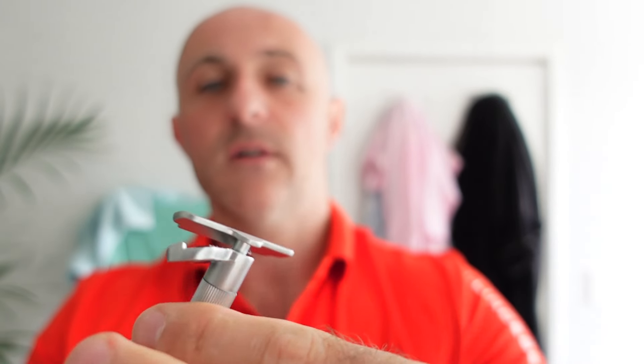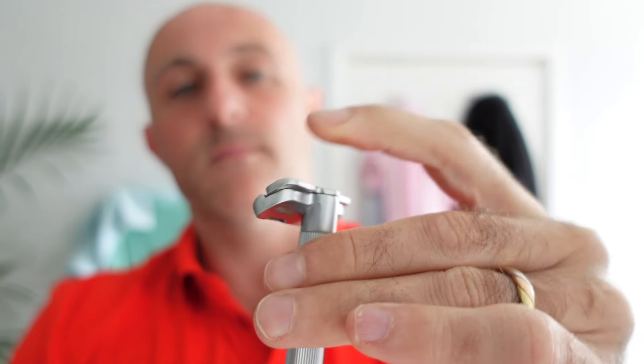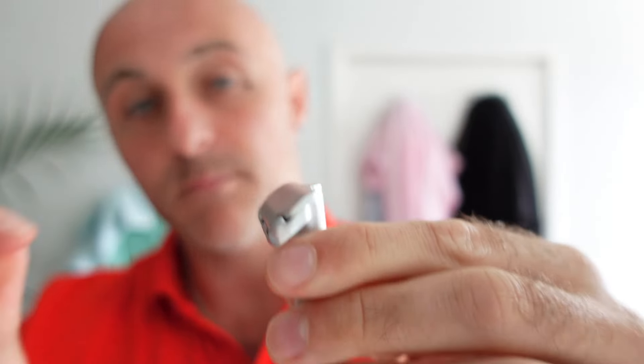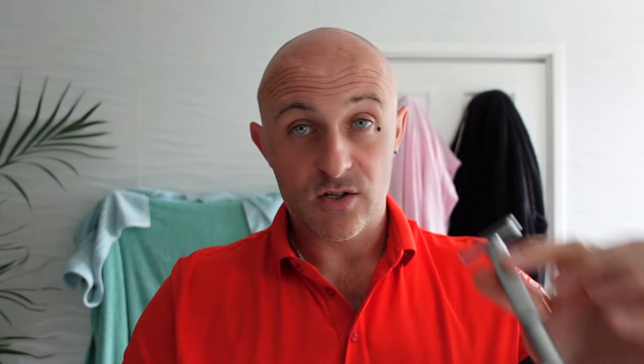When you take the top cap off, that's what you get — there's your blade. There's just nothing there holding that blade. So what happens is when you put the top cap on and screw it down — it doesn't matter how tight I screw this — if I get my nail in, I can push the blade up. Just shit. Excuse my French, but it is. So that was the original.